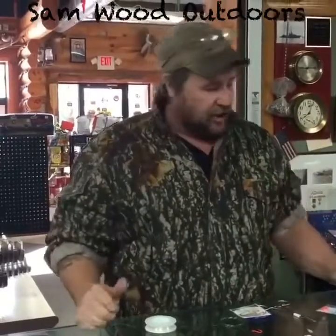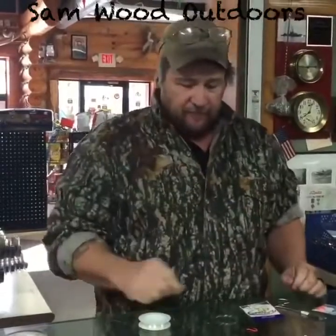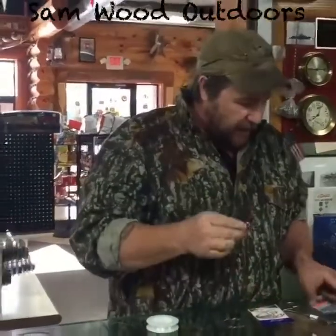Hey Sam with Sam with Outdoors. We're gonna try something here. I've seen a few guys do it on the internet, we're gonna do it ourselves and see how it works. We're gonna put a fish hook in my arm and we're gonna try to pull it out using this new pull method.